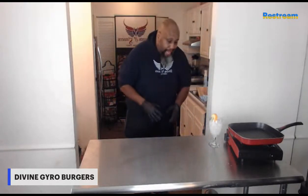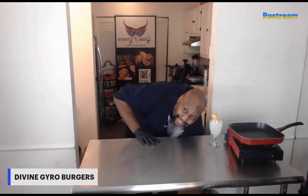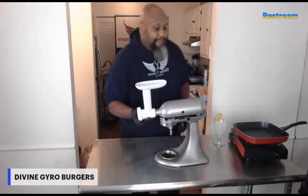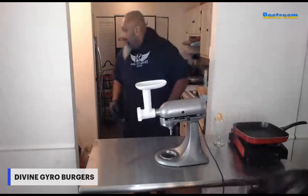Lamb is somewhat of a delicacy in those countries, so they don't use it a lot because just like in America it's somewhat expensive. What I've learned is a way to take some of that cost out. Normally gyros are made with ground meat that they slow roast, pack it together tight, and then slice off pieces. Buying ground lamb is expensive, but grinding your own lamb is much less expensive. I will show you how to grind lamb.